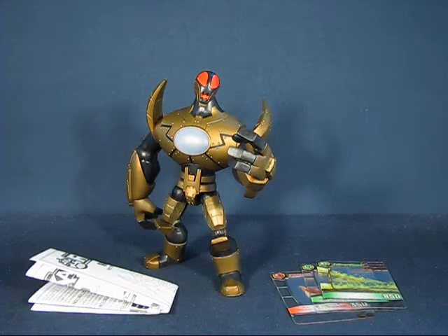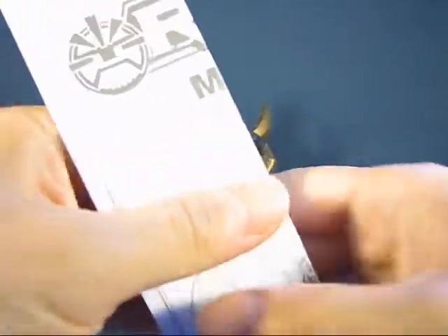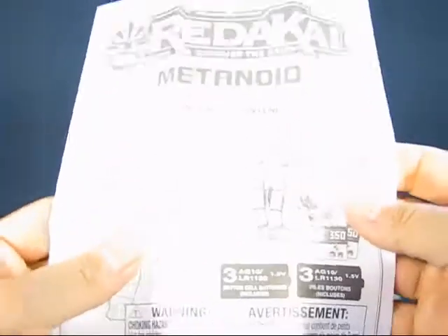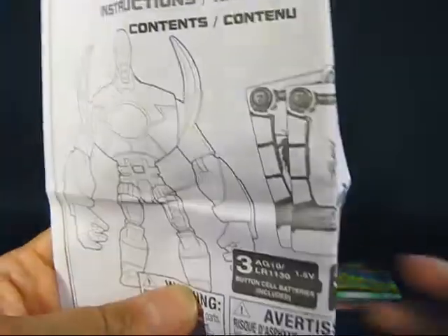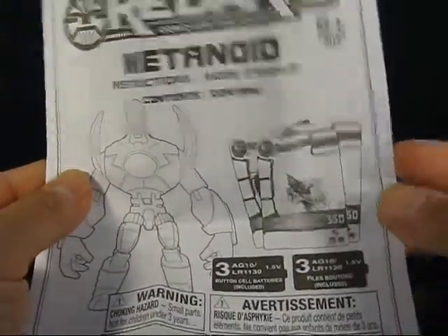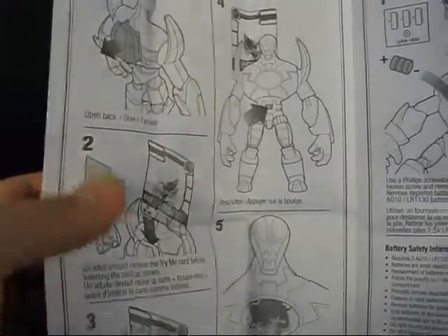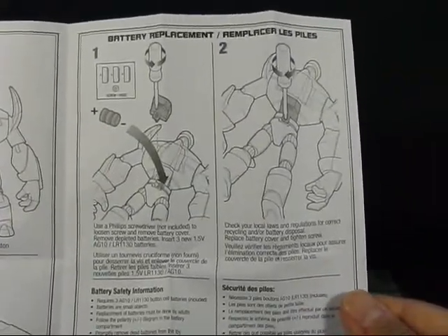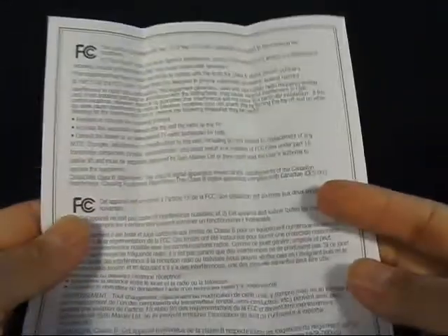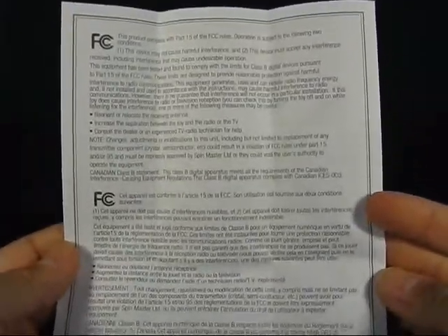Let's take a look at the items included with the Gold Metanoid. First is the instruction sheet on how to use the Metanoid figure. When you open it up you can see the contents of the set, how to use the cards with the figure, and instructions on how to change and replace the batteries. On the back side there are some compliance rules with the FCC.